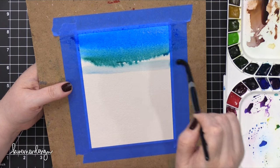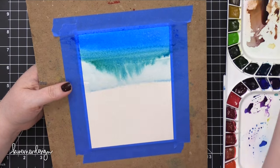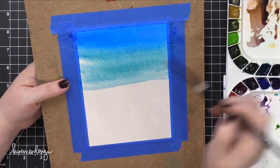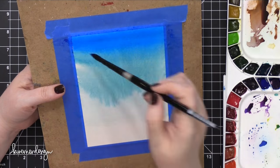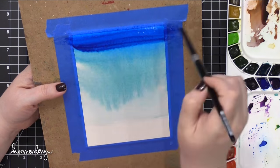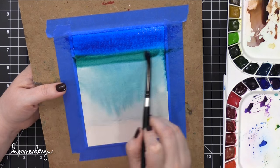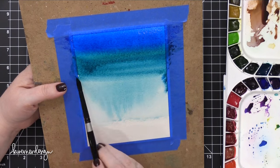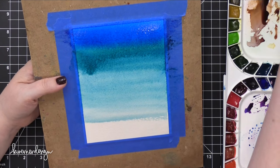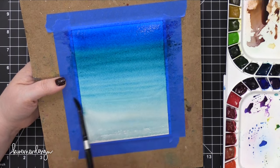I'm adding some more water on here, letting those colors bleed. You could definitely have this kind of bleeding look if you wanted to, but I wanted it to have a more seamless transition between colors. So I'm going back and adding more Cerulean Blue, then coming in with some Viridian Green, doing wide strokes going all the way across the watercolor paper in order to blend those colors.